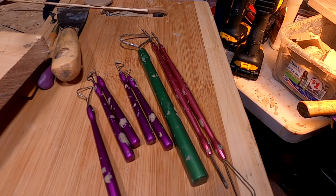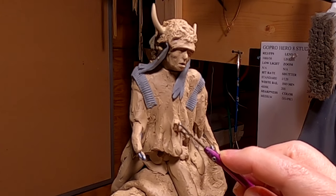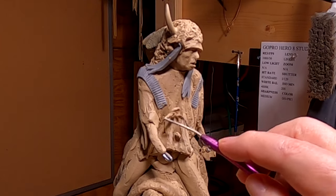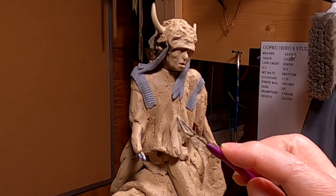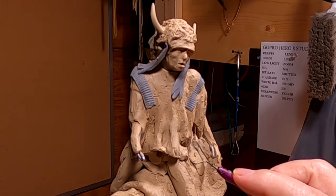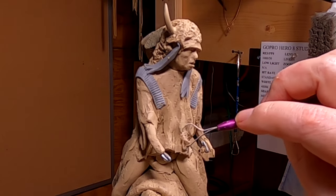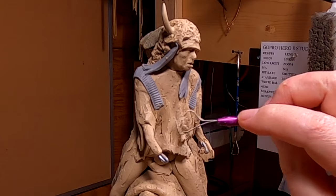These egliptic wire tools are probably the best wire tools I've ever had. I'm just filling in the little gap in his shirt — I was going to have the chief's flag crossing his lap and had to have an indent in the shirt for that staff. But I'm not going to do that now. I've got the spear in a different position, so I don't need the indent. I'm just using my egliptic wire tool to shape the wrinkle in that shirt.